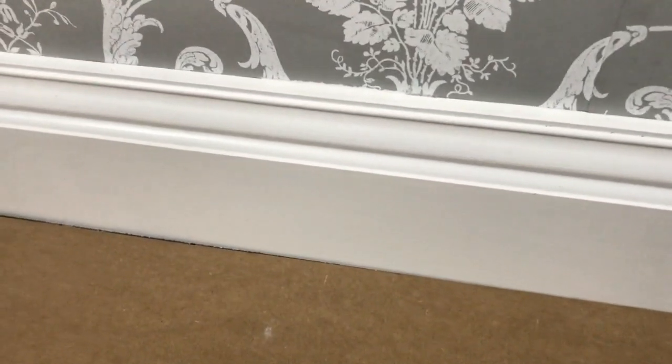As you can see, now that the skirting board has been filled, sanded and painted, you can't even see where that joint is.